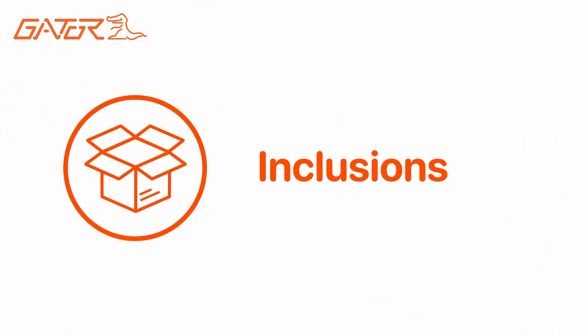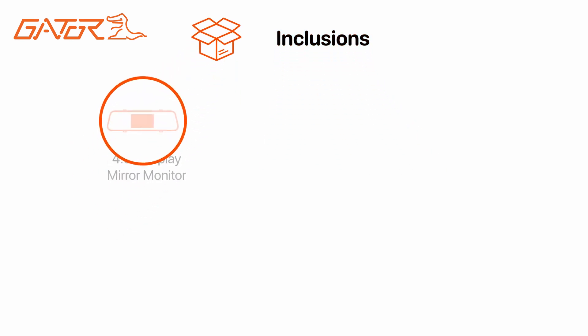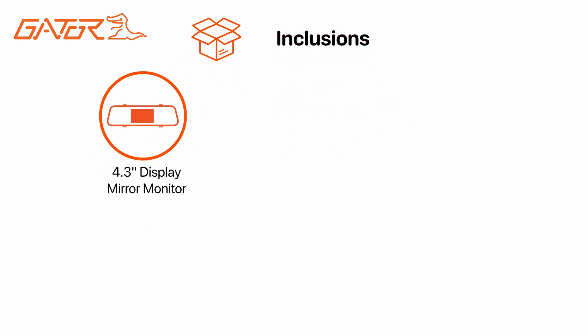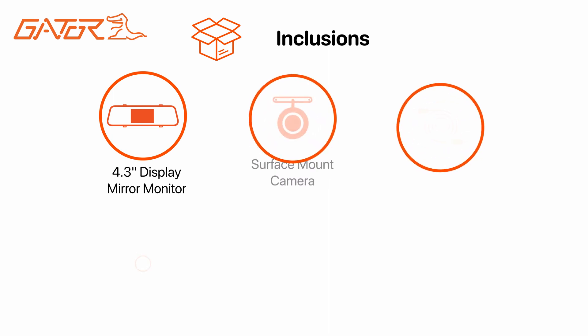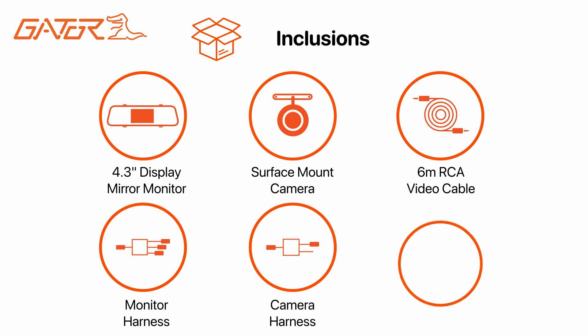The GRV43MKT is easy to use and comes supplied with everything you need to get started. It comes with a clip-on 4.3 mirror display, a rear camera with video lead, monitor harness, camera harness and the product manual.